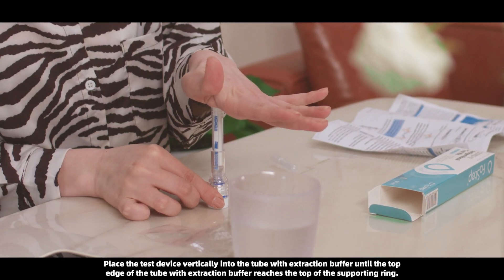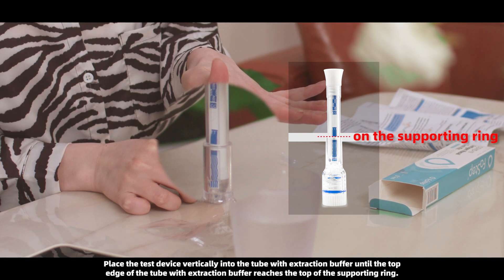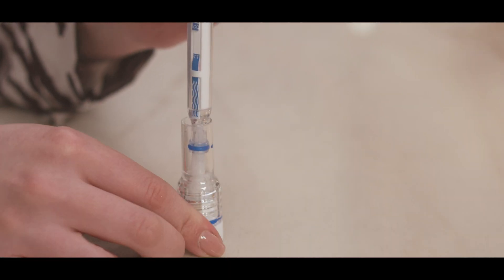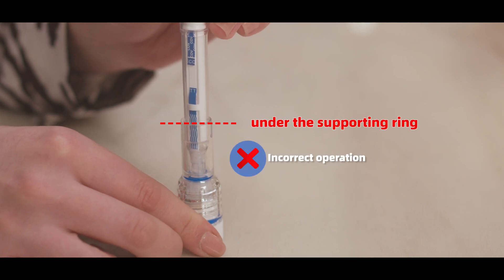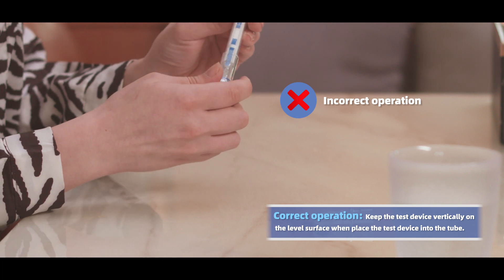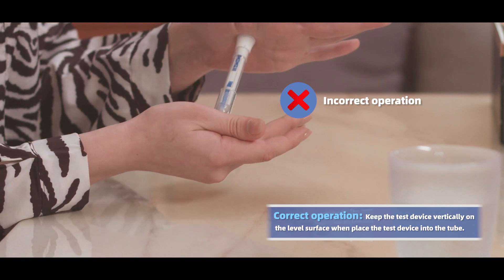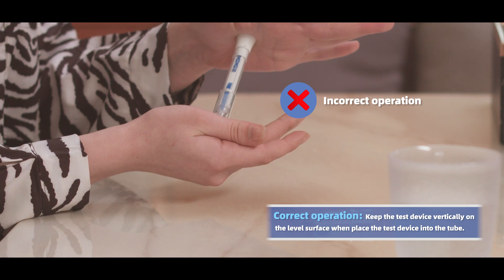Place the test device vertically into the tube with extraction buffer until the top edge of the tube with extraction buffer reaches the top of the supporting ring. Correct operation: keep the test device vertically on the level surface when placing the test device into the tube.